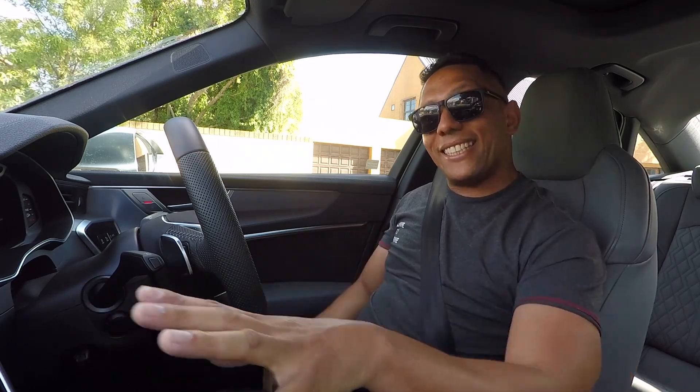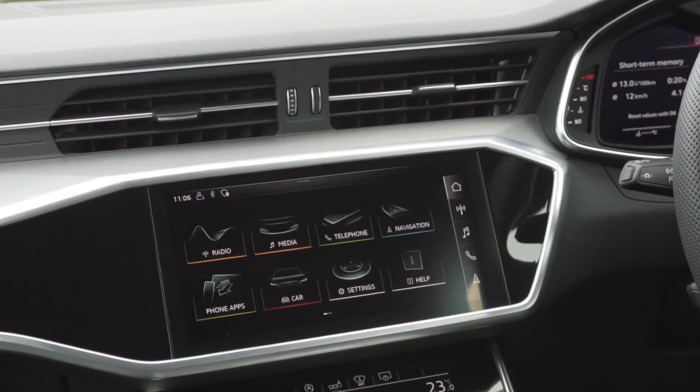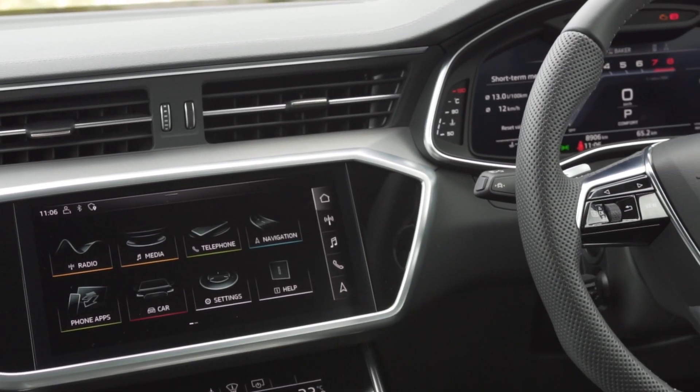You've got Audi's new MMI system over here, which is inherited from the Audi Q8. Two touchscreens — one on top, one at the bottom — controls everything.